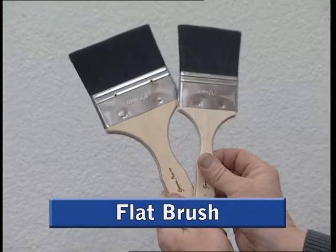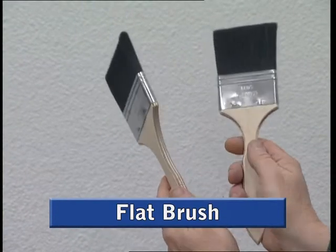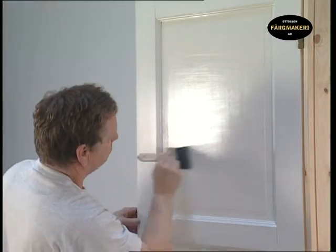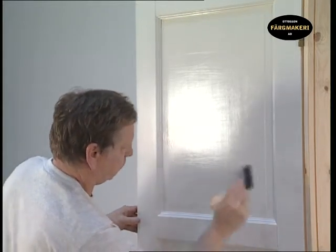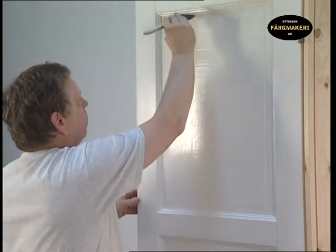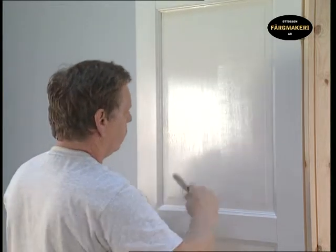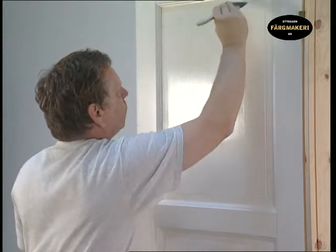The flat brush is used to smooth out the paint very evenly. This is called paint displacement. A flat brush is a precision tool that is completely flat at the top and does not shed any of its bristles. These brushes are only used for the final coat on smooth surfaces in order to achieve the best possible finish. The actual paint application is best done with a primer brush. A flat brush does not wear out and should last a whole lifetime of painting.